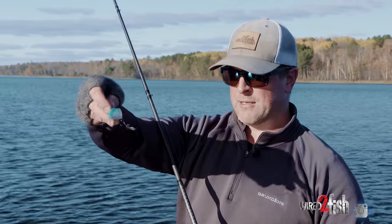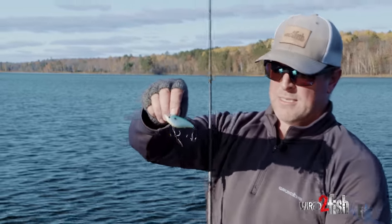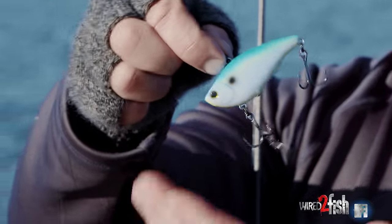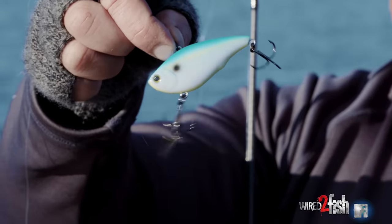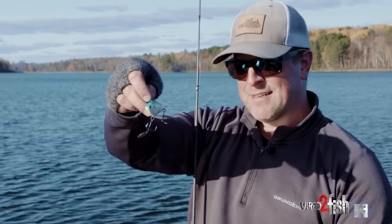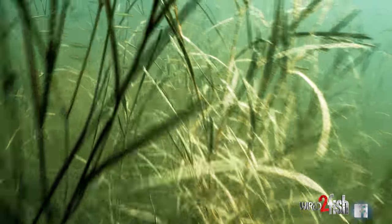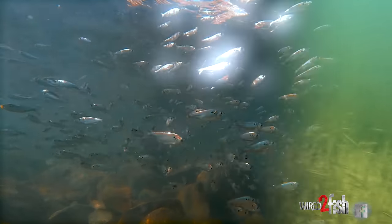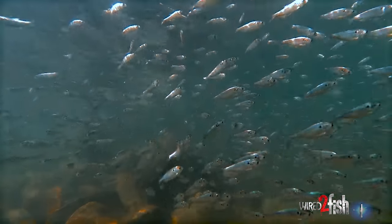This one's a Yozuri rattling vibe — real popular lipless, has a great wobble, makes a great noise. I made one small little modification here: I threw a bladed treble on that front hook which has quite a bit of flash in the water. Does that simulate a school of bait fish? It doesn't hurt, especially on a day where you have some nice sun poking through like this — you get a lot of flash off that extra blade.